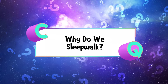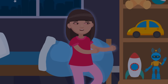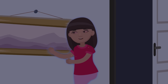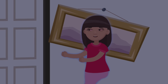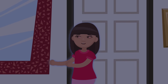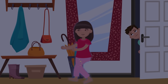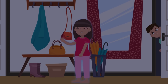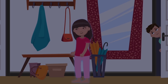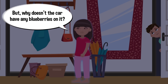Why do we sleepwalk? If you've ever encountered a sleepwalker, you know how freaky it can be — someone stumbling around like the walking dead, but eyes wide open, acting like they're wide awake. A sleepwalker might move around for as little as 30 seconds or as long as 30 minutes. And even though they might be walking, talking, and looking around, most sleepwalkers have no memory of their drowsy adventures the next morning when they wake up.